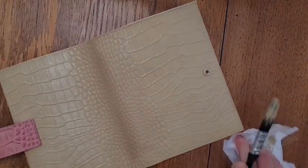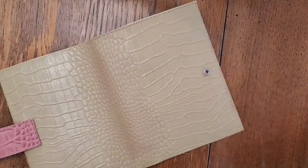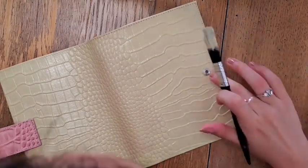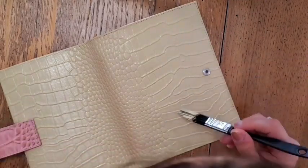Don't worry if you get paint over any metal parts of the planner. While the paint is still wet, you can just wipe it off with your finger or with a cloth or a piece of paper. And even once it's dry, you can still scratch it off and it won't damage any of the metal parts.